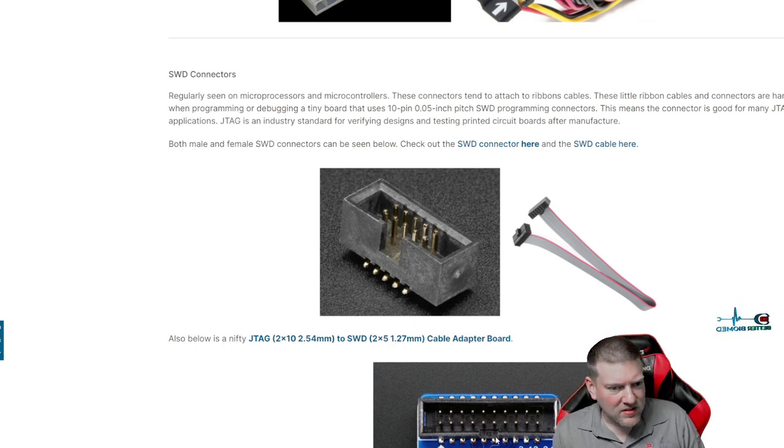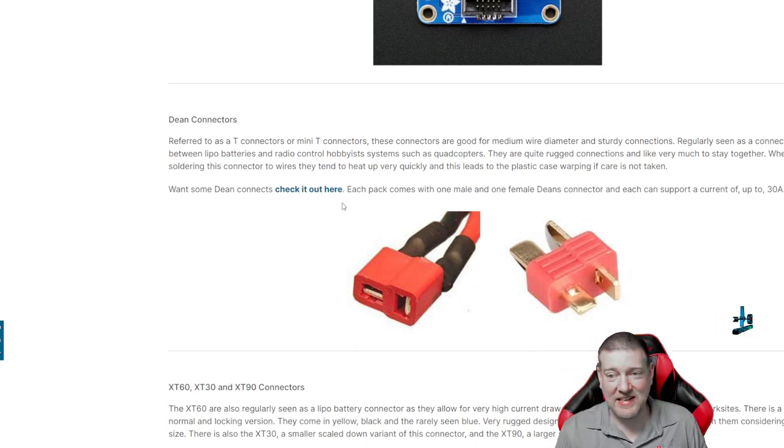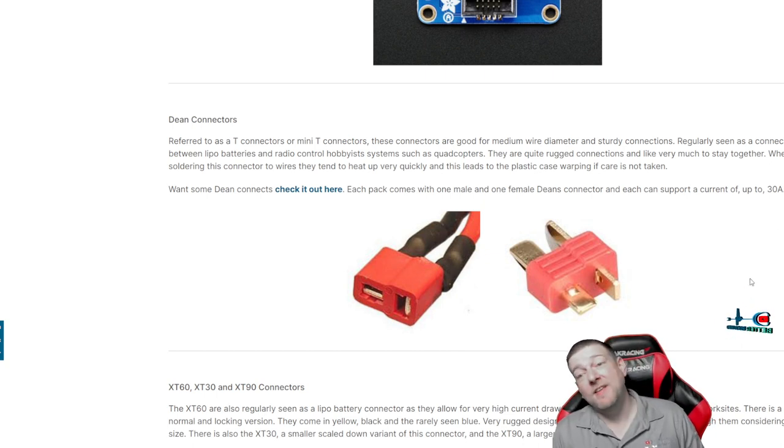You can see an example of the SWD connector on a little board, and this is actually a JTAG-to-SWD adapter — makes for easy breakouts of the ribbon cable. The T-connector, or what a lot of people call the Dean connector — we always call them the T-connector. These are normally used in batteries and can carry a reasonable amount of current, up to 30 amps, so that little guy can really get it going.